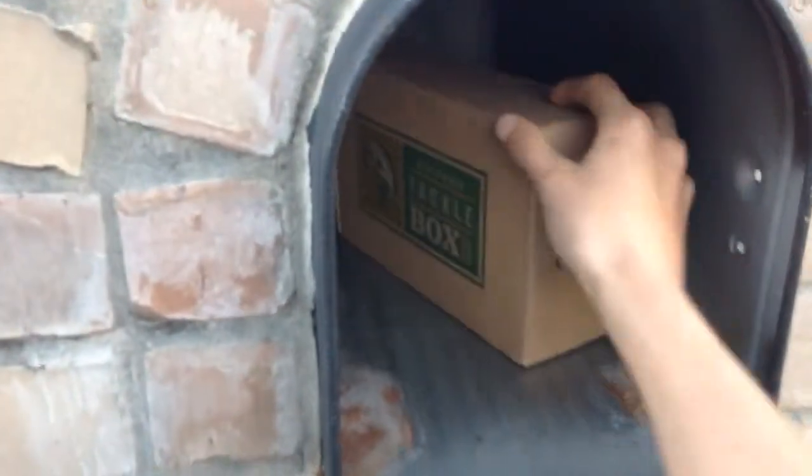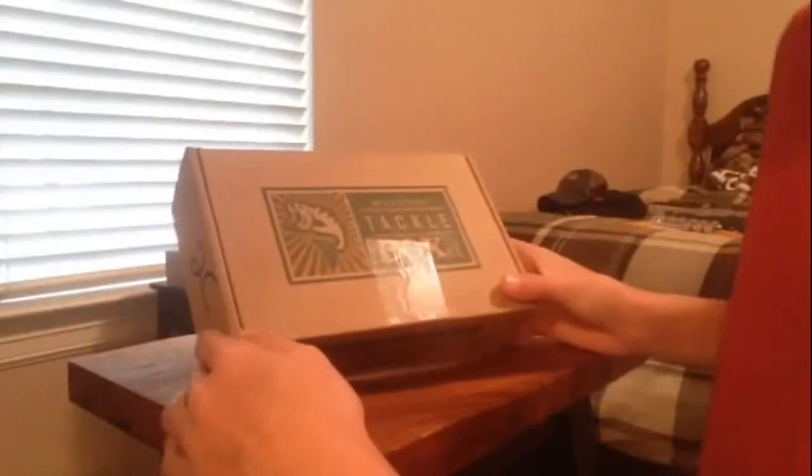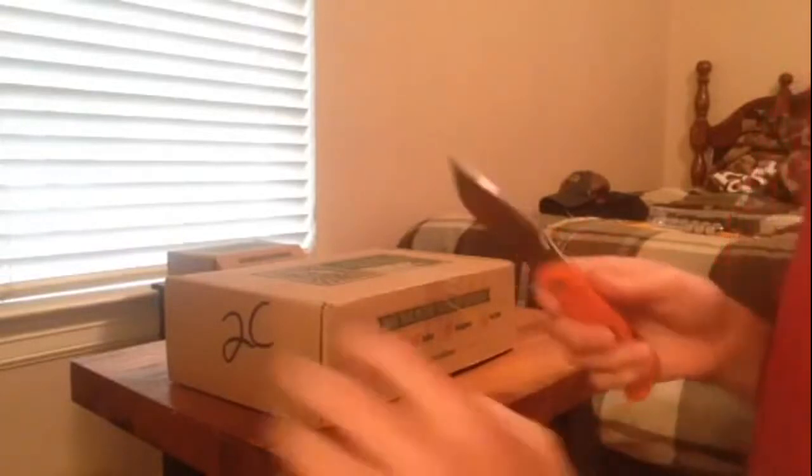Guys, y'all know what time it is — time for a Mystery Tackle Box unboxing. Just got my February 2014 Mystery Tackle Box, and I'm going to do an unboxing right now. I'm really excited to see what I got in this box. So here it goes.